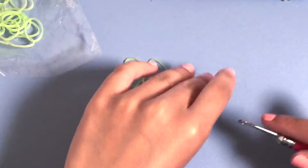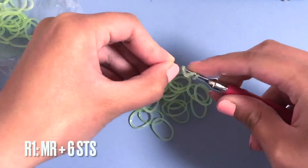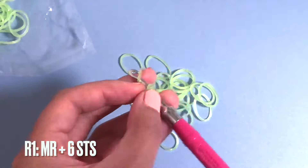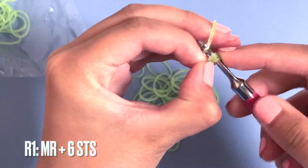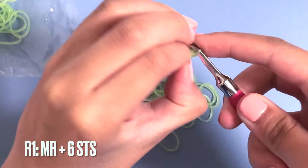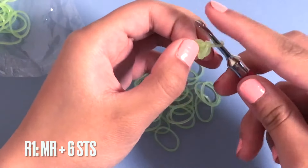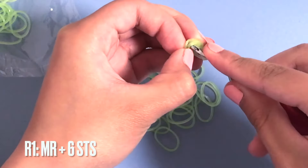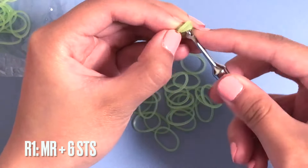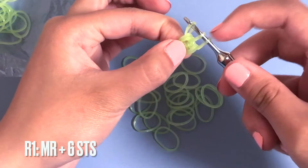We're going to make the head - it's all in one piece. We're going to start with a magic ring of six, so we're going to wrap our band around two times to create three loops, and then we're going to put six stitches into it. For a single crochet in the magic ring, you go into the loop and then take a band and pull it through - you have to go through all three loops - then you take a band and pull it out, reclaim the other end, and pull this loop through the other two loops.